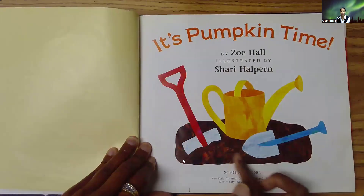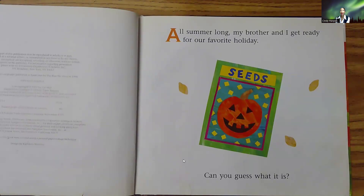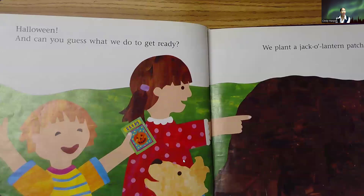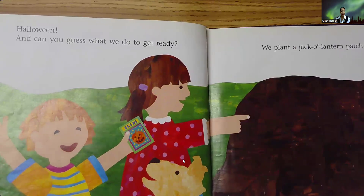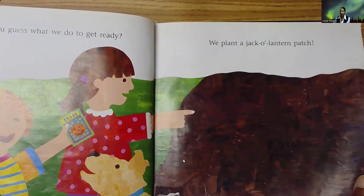Looks like we've got to dig. Maybe somebody's going to plant some pumpkins. All summer long, my brother and I get ready for our favorite holiday. Can you guess what it is? Halloween. And can you guess what we do to get ready? We plant a jack-o'-lantern patch. Pretty cool.